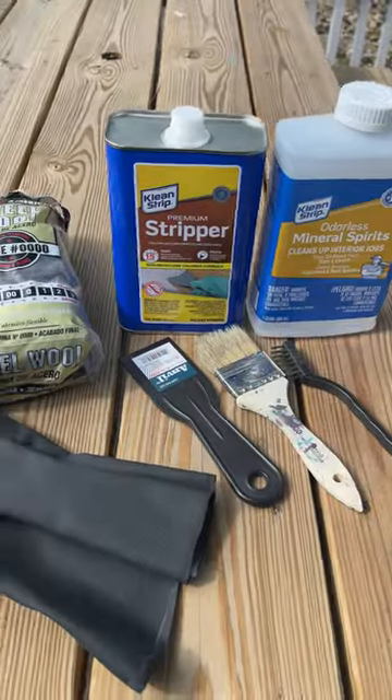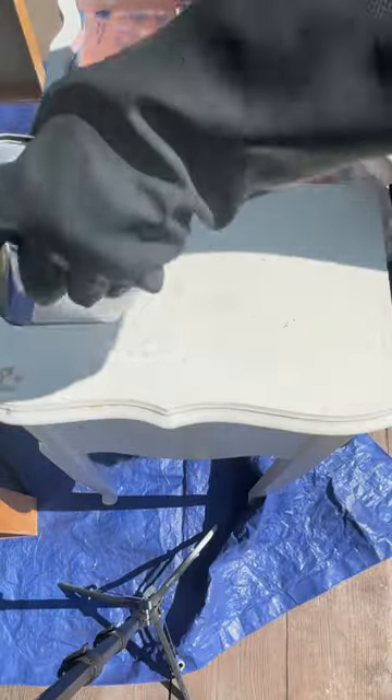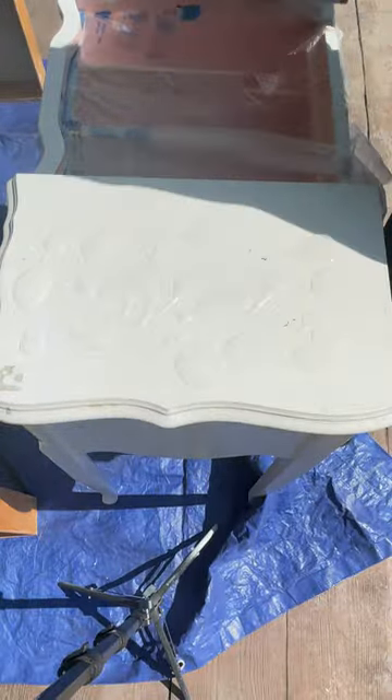Here's how I remove latex paint from a piece of furniture. I use a heavy amount of paint stripper and I use my chip brush to smear it all around.